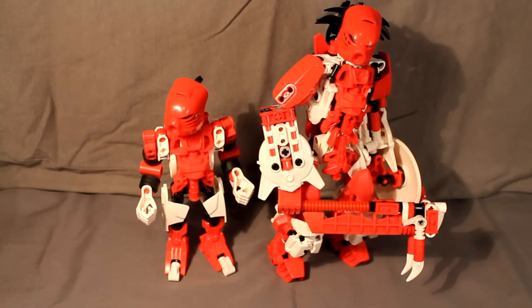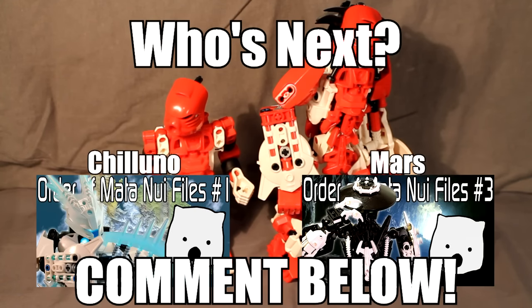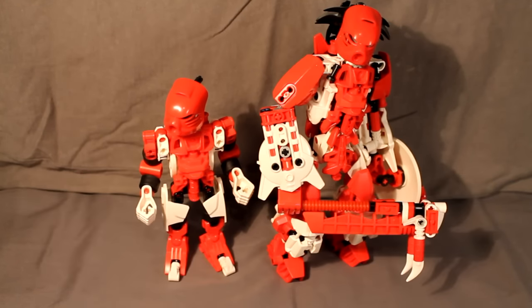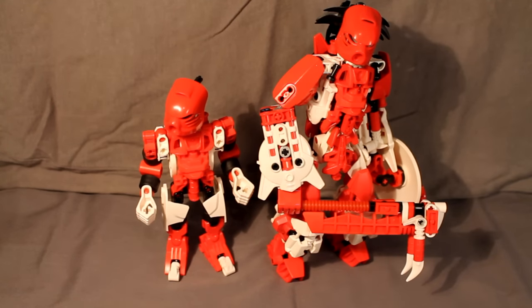And so that is how you build Rei. Thank you guys for watching — make sure you comment, subscribe, and like the video if you liked it. If you'd like to see more how-to builds, feel free to request them. For the next video in this series, which would you rather see: a how-to on Chiluno the Guardian of the Lunadile, or Mars the Ex-Dark Hunter? Check out their Order of Mata Nui files and tell me in the comments. If you do anything with Rei — make a MOC following these instructions or use a design from these MOCs — please let me know and post in the comments, and you will be featured at the end of this video. Thank you guys for watching, and I'll catch you next time.